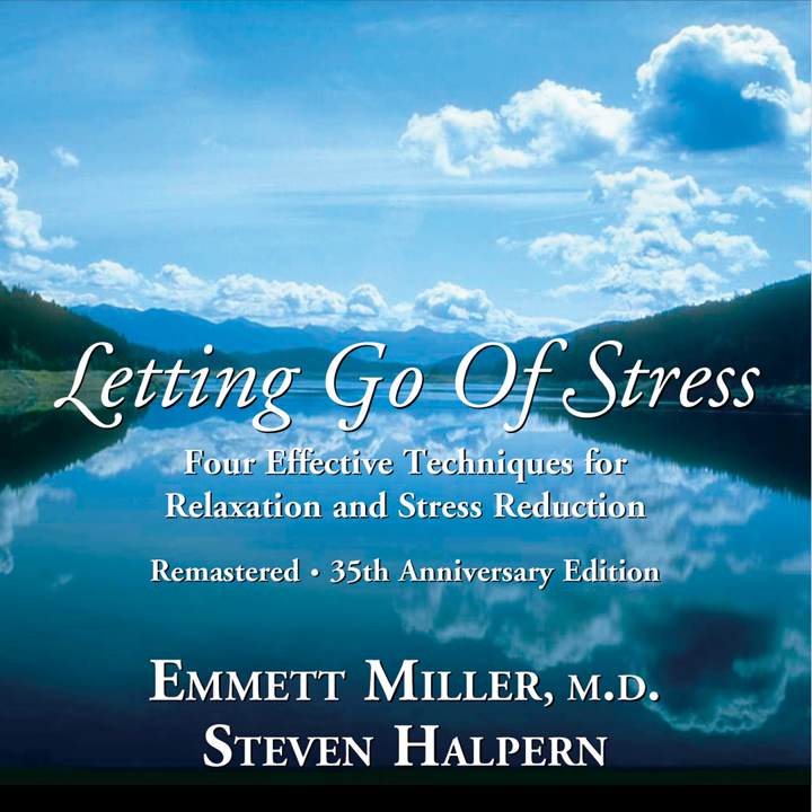And now let your relaxation double. No matter how relaxed you become, you can always become more relaxed. In a moment I'm going to ask you to open your eyes and close them again. And you'll notice that as your eyelids open and close, the relaxation you'll have will double over what it is now. Open your eyes and close them.